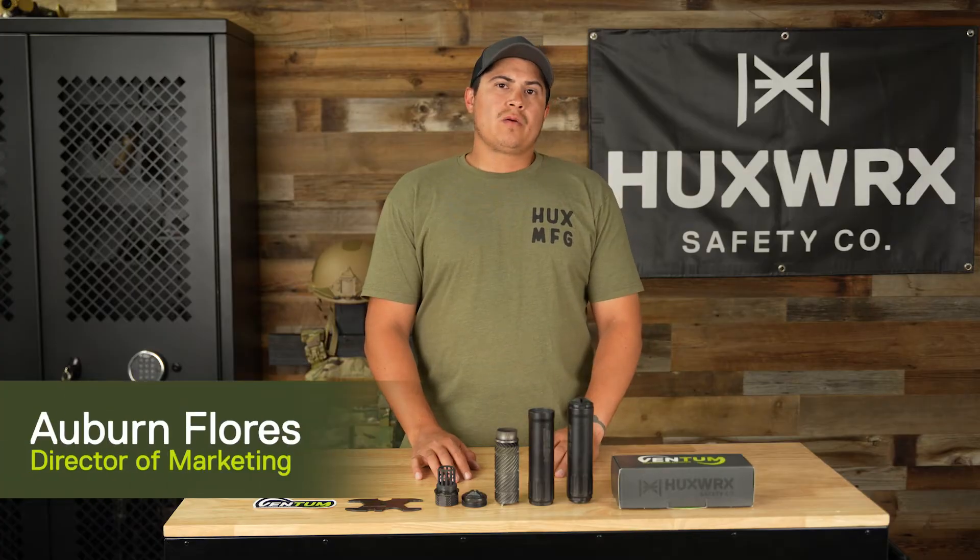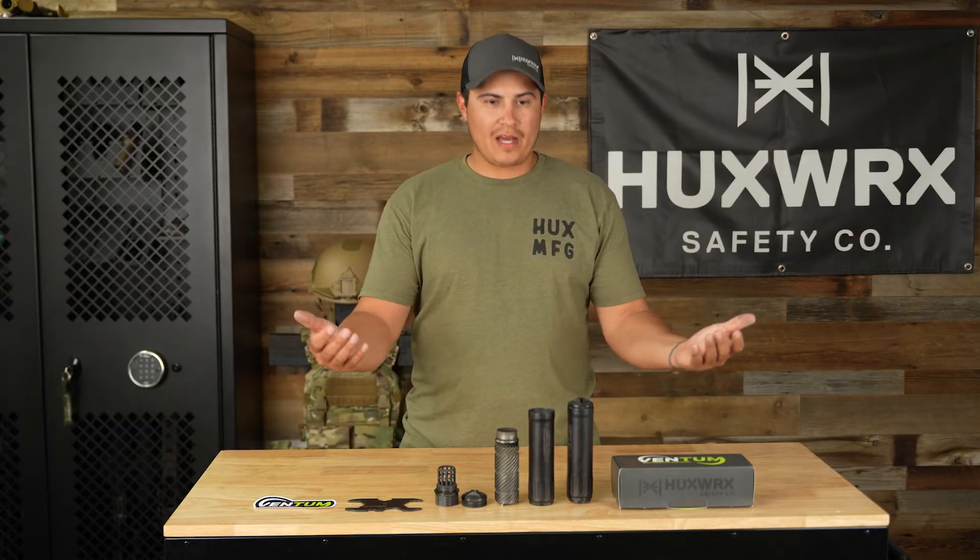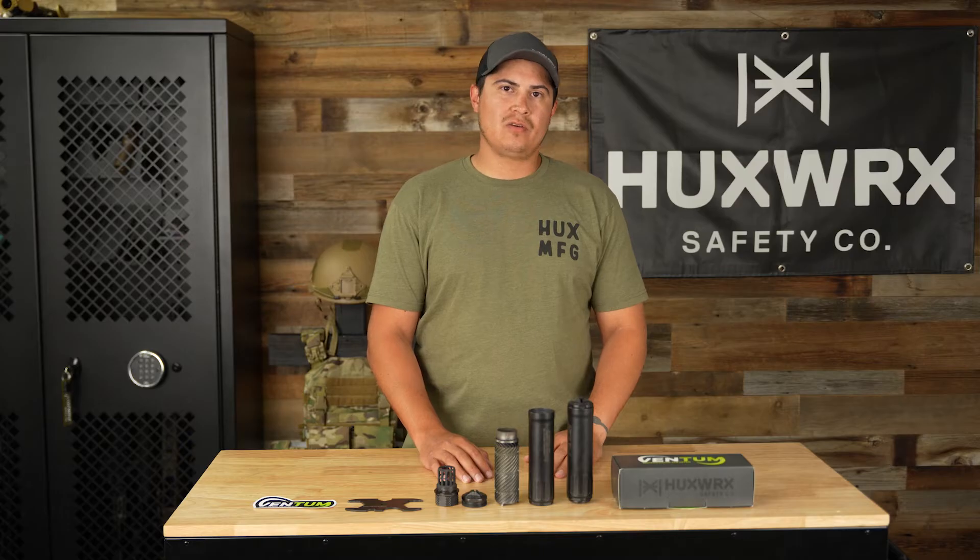Hey everybody, Auburn here with Huxworks Safety Co. Like I mentioned, we got something brand new and awesome that we've already announced — our Ventum 762, which is the first hub-compatible flow-through suppressor.